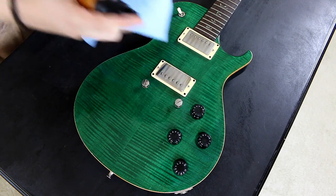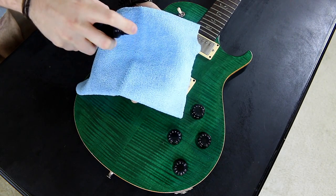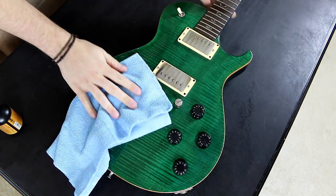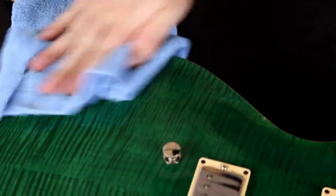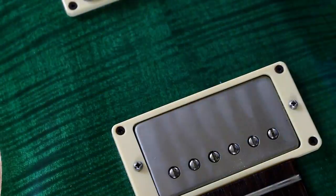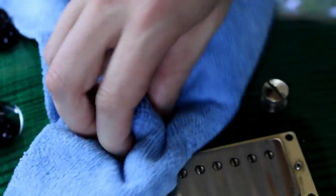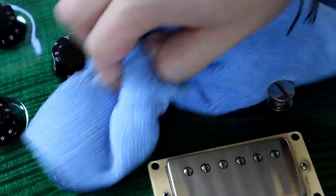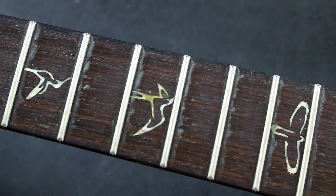Next, you'll take your guitar polish and spray a little bit on a microfiber cloth and then get to buffing. As you can see, it now looks like a brand new guitar — look at that shine, baby!